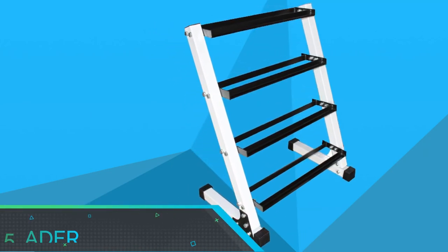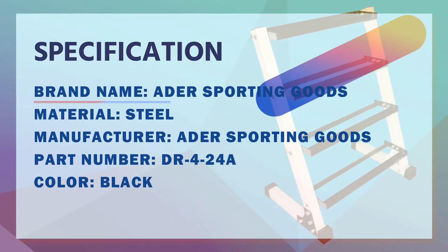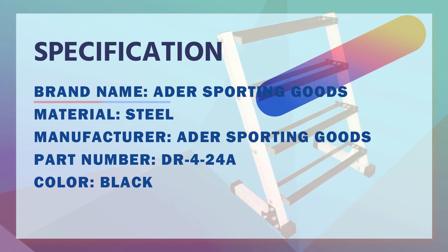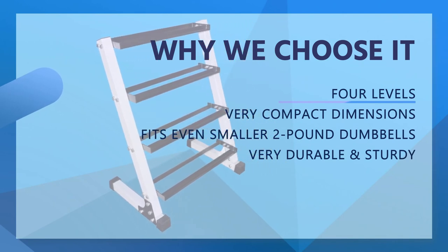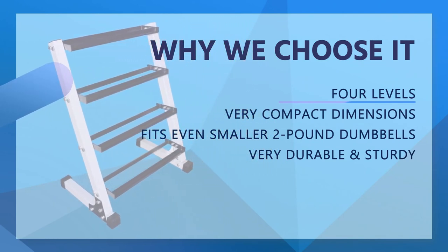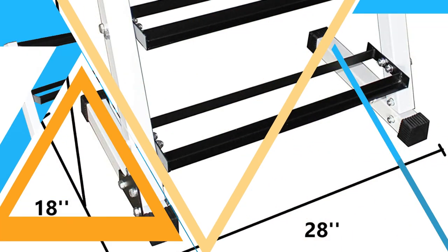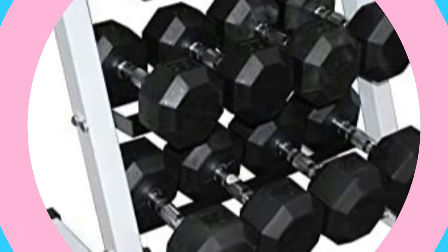Number 5: Ader Dumbbell Rack. The dumbbell rack by Ader Sporting Goods is the only four-level option that made it to the list of best dumbbell racks. A big reason for this is that four-tier racks aren't known to have as much stability since they're taller, but that's not the case with this one. The rack is fully powder coated and is made of two-inch tubing with angled steel and quality welds. According to Ader Sporting Goods, the rack should last years. It's capable of holding all kinds of dumbbells, including chrome, hex, and rubber.